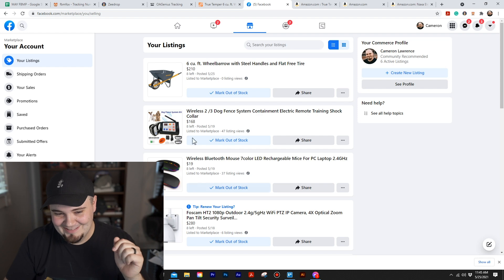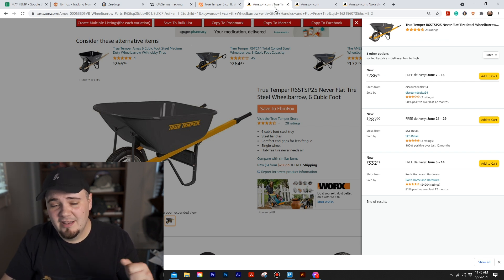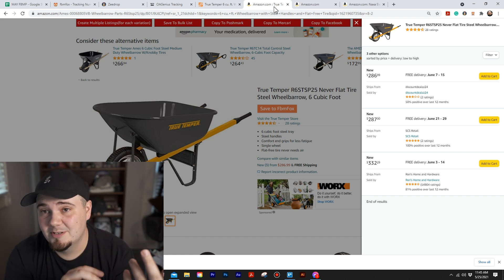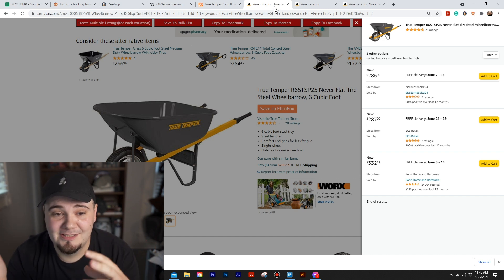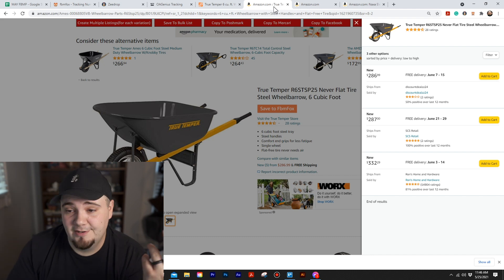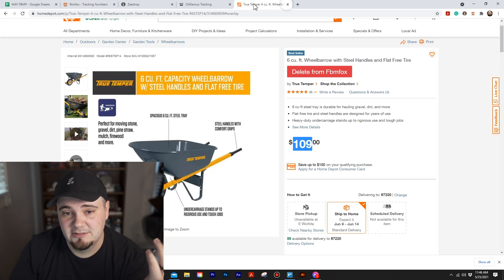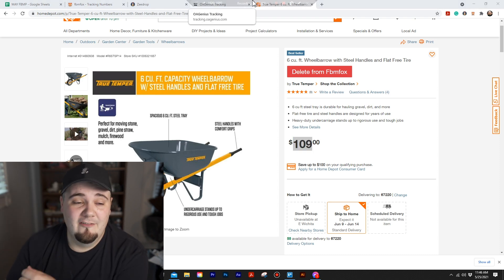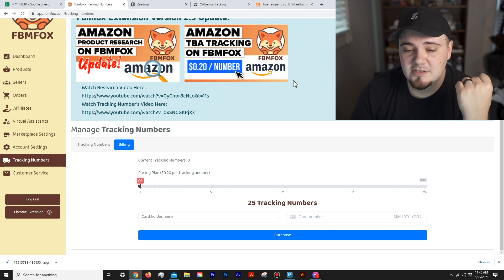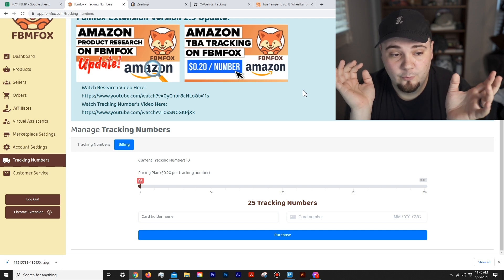None of this other stuff I have listed has sold — don't list those, they're experiments. That's product research for the most part. You can cross-reference prices with other sellers because the person drop shipping might be sourcing from somewhere cheaper. I love that this feature is on Amazon now since that's pretty much all I use. Moving on to the last new FBM Fox update, which is tracking numbers.